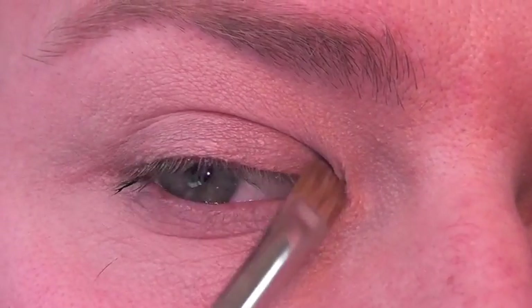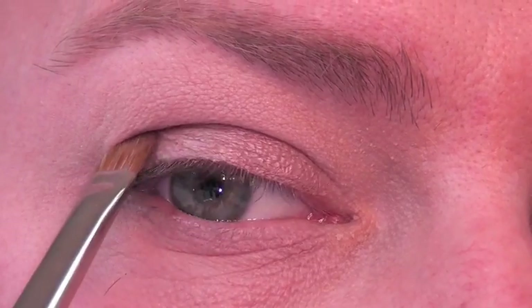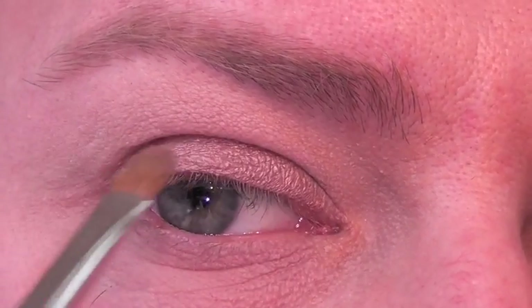Next we're going to apply a very light bronze eyeshadow to the eyelid, and we're going to run that shadow underneath the lower lash line also.